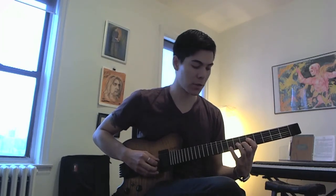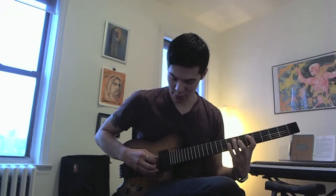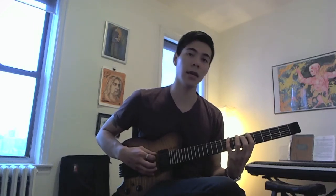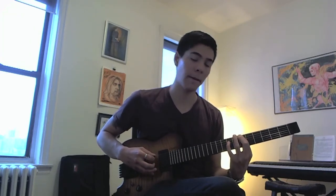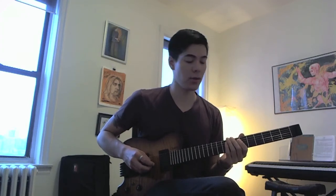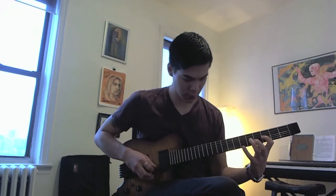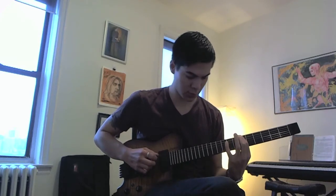Go to D on the G string, pull off to C, skip a string, pull off from E to D. Pull off from A to G on the D string, skip a string, and pull off from C to A. Then slide up to the B. Those two shapes together sound like this, and that sets us up for the third and final shape, which is the B♭ Lydian shape.